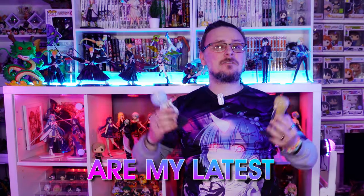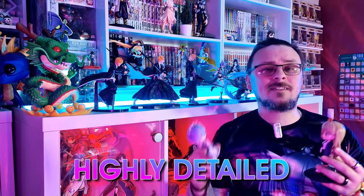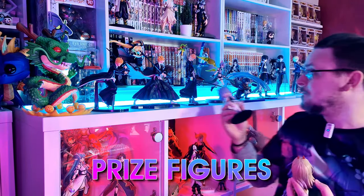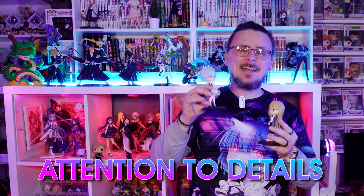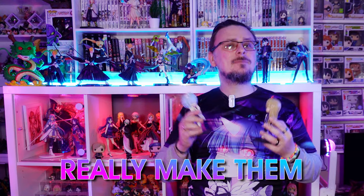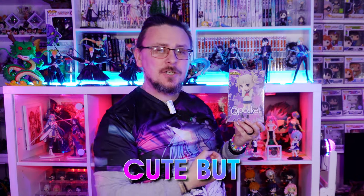Cube Pockets are my latest figure collection obsession. These small but highly detailed figures are at the same price as normal prize figures, but I think the attention to detail in these small sizes and these cute chibi eyes really make them stand out. Today we're looking at Himeka Toga from My Hero Academia. She has that cute but crazy look about her, so let's unbox her and take a closer look.